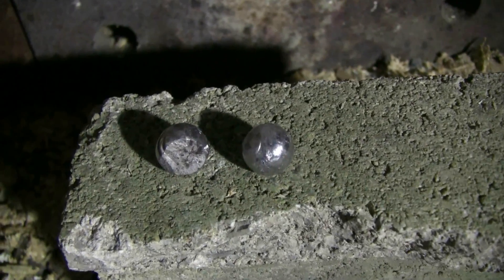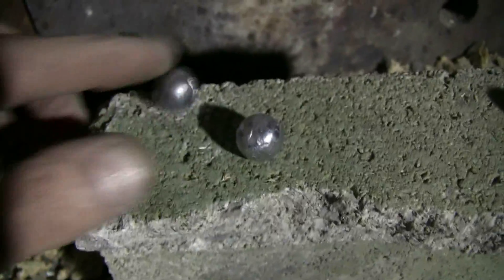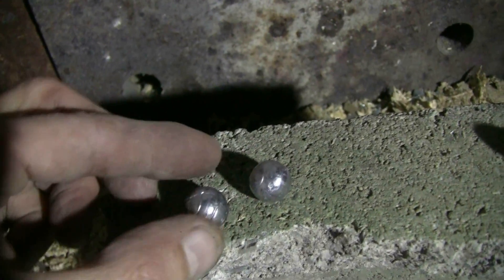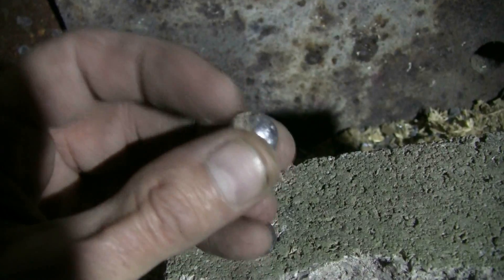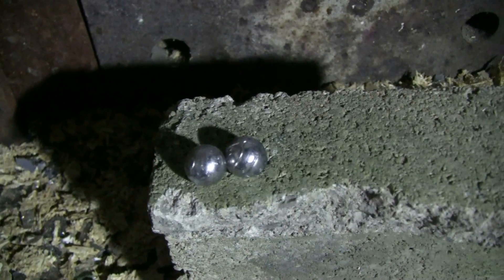Behind the two pieces of wood is my steel plate, and I was easily able to find the two lead balls that I fired — here they are. This one got a flat spot on it from hitting the steel backstop, and this one also got a bit of a flat spot with some wood still stuck in it. Both of these will have to be recast.